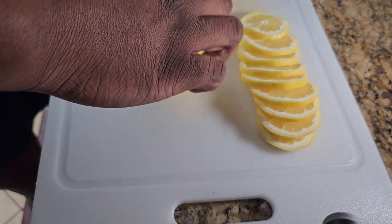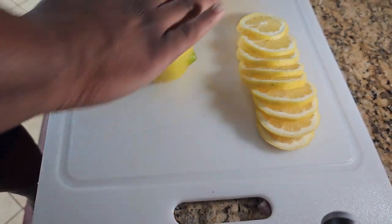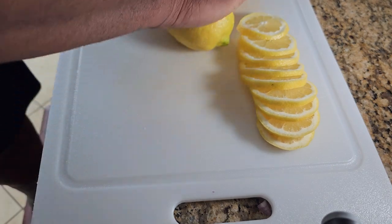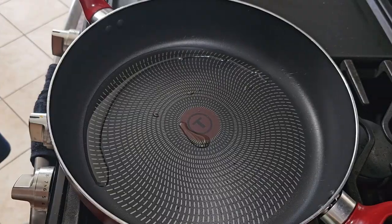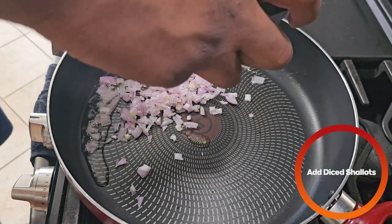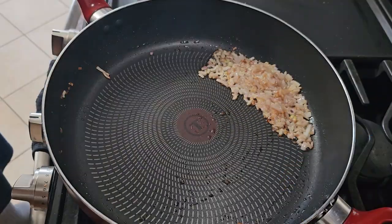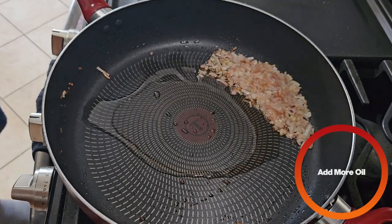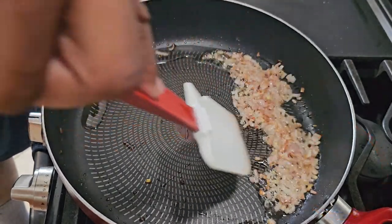One more little tip for the lemon you're going to be using later — we're going to be taking the juice out. Just roll it like this with your palm. This helps extract more juice out of the lemon. Once the pan is hot, we're going to add our shallots. After a couple of seconds, we're going to add a touch more oil, and push the shallots over to one end.